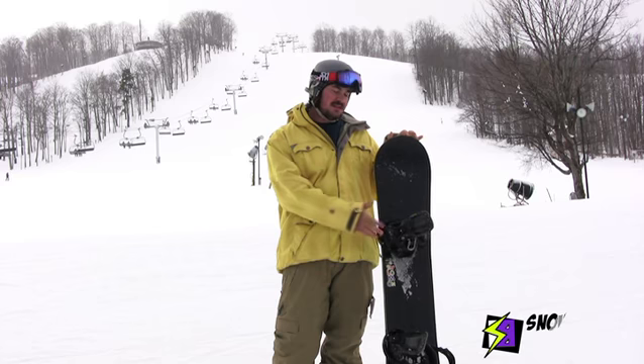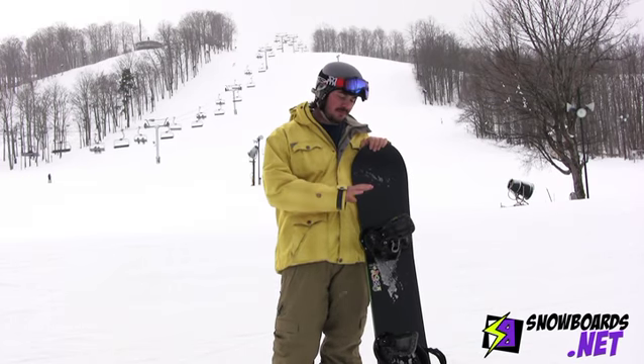Hey, this is Lane. I just got done with the Salomon Drift Rocker. Four out of five stars.